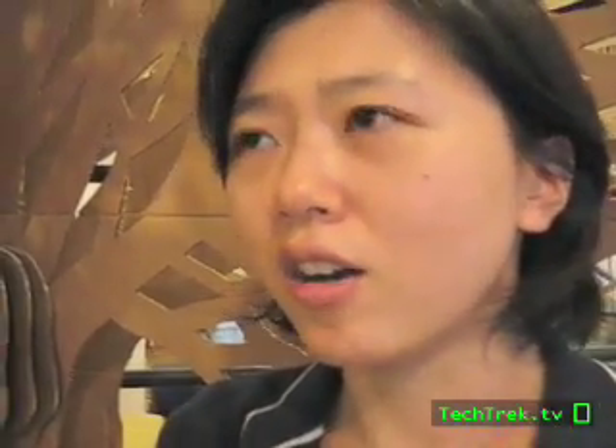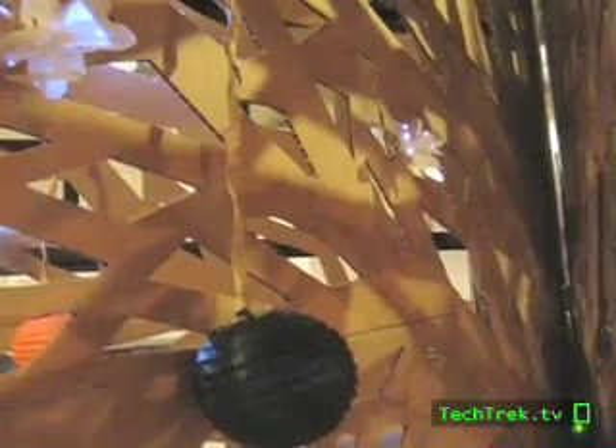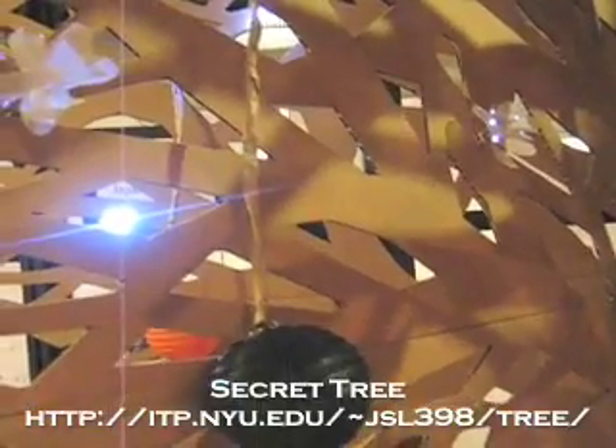The idea behind the project is based on the film In the Mood for Love by Wong Kar-wai. In the last scene of the movie, the main character whispers his secret into a hole in a tree. We got the idea from that. The concept is that this tree has a life of its own, and instead of watering it, you tell it your secrets — that's what its life force is.